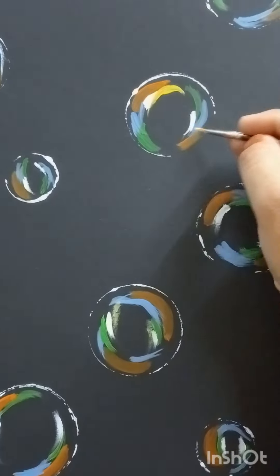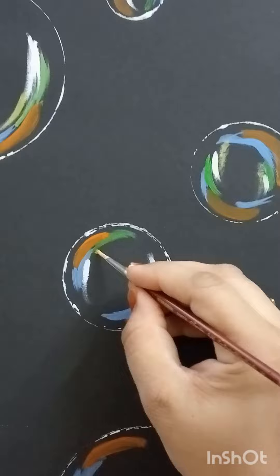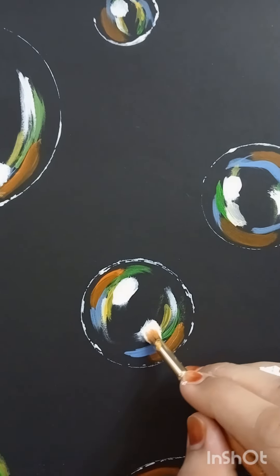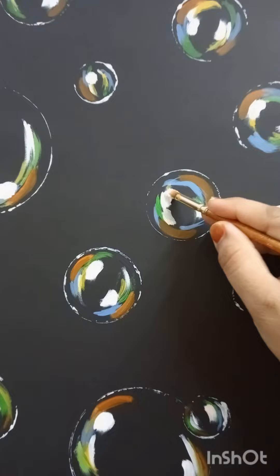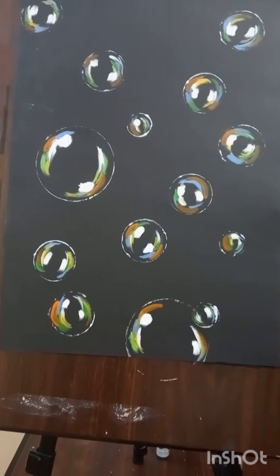After finishing the white color, we have to color it with some yellow color. After finishing all the colors, we have to make some white dots on both sides of these bubbles.